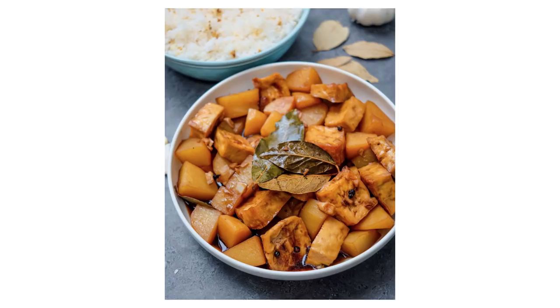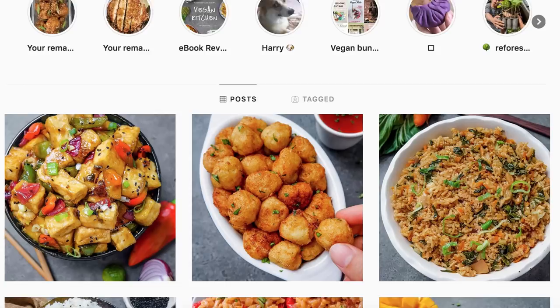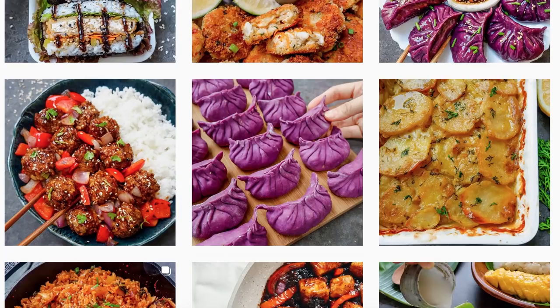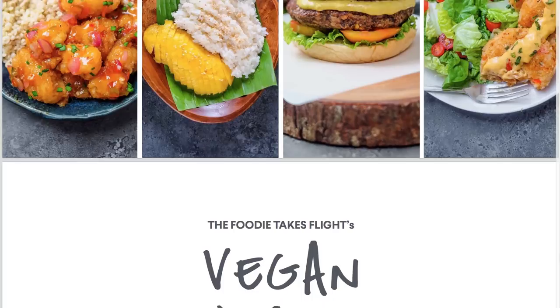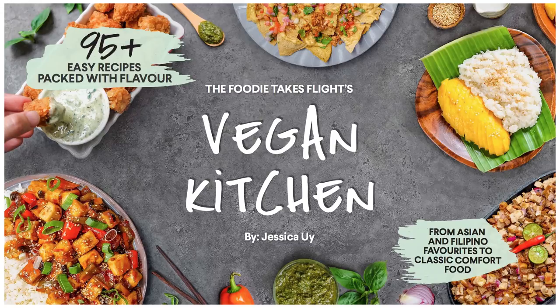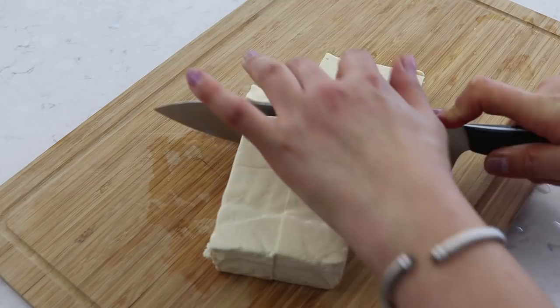The second recipe I tried was from possibly my favorite ebook in this bundle — Vegan Kitchen by Jessica from The Foodie Takes Flight. Jessica is a big foodie Instagrammer creating tons of delicious-looking vegan recipes. I love her ebook because of its huge Asian focus, including general Asian recipes and vegan Filipino recipes. This ebook contains over 95 vegan recipes and tons of beautiful descriptive photos. The recipe I'm trying is a classic Filipino favorite — adobo.